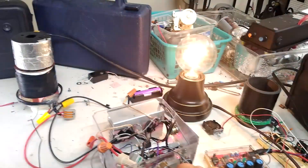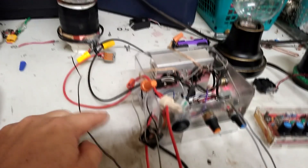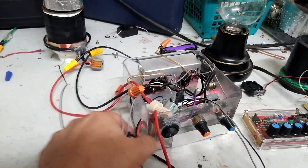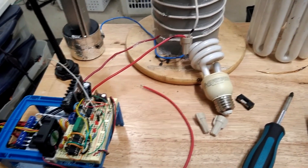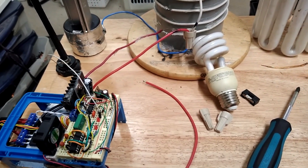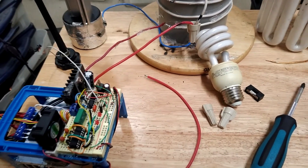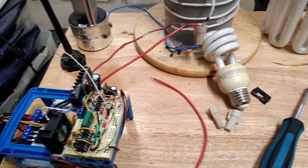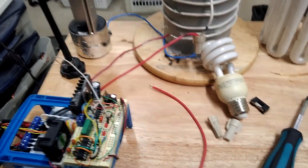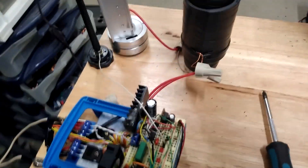That 40-watt bulb is getting way brighter than it's supposed to — there's a crazy amount of juice going into this little transformer. Using a feedback transformer to switch this rather than the antenna is probably a better way to go. I've heard the same from other people, so I'm going to work on that and put this coil on there to see what it would do.